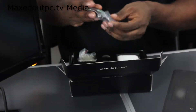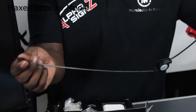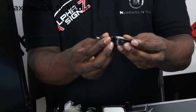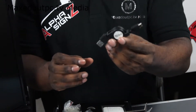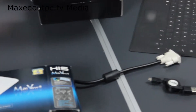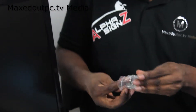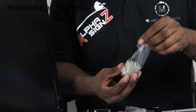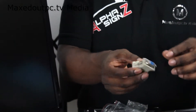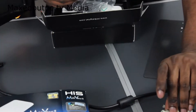In the box you will receive a HIS retractable cable, which is a mini display port and USB 2 — I love it, it's quite cool, HIS on one side, HIS on the other side. You also get an adapter, which is VGA female and male DVI.